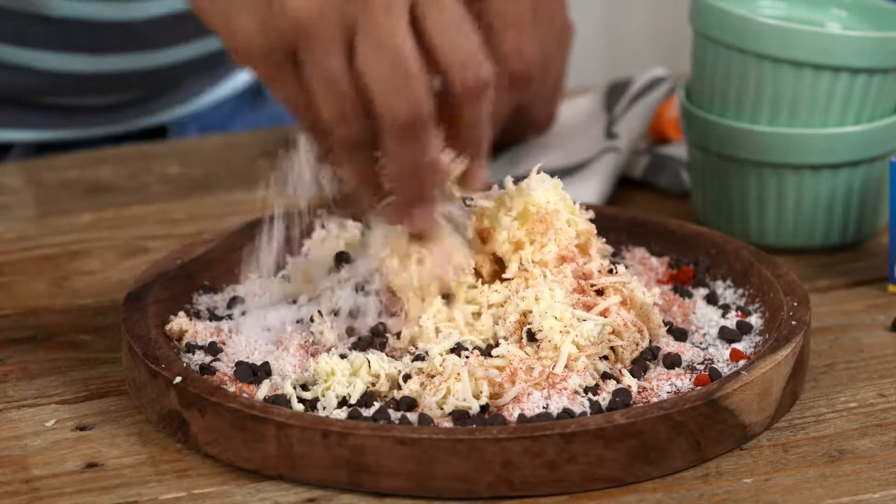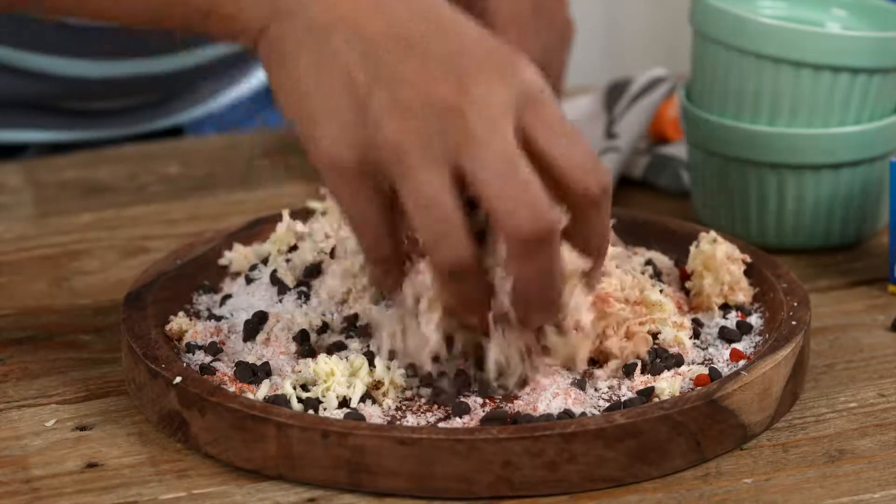All you need is some cheese, some dry desiccated coconut and some chocolate chips. Now that I've combined this, I'm going to show you how to make the dough for the gujia — that's really simple as well — and then fill it up with this chocolate mixture.